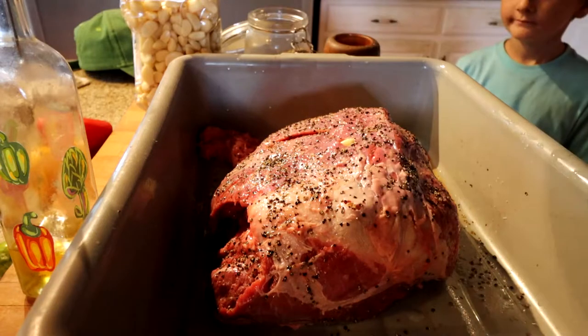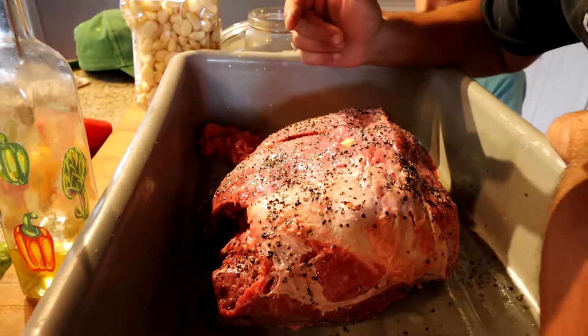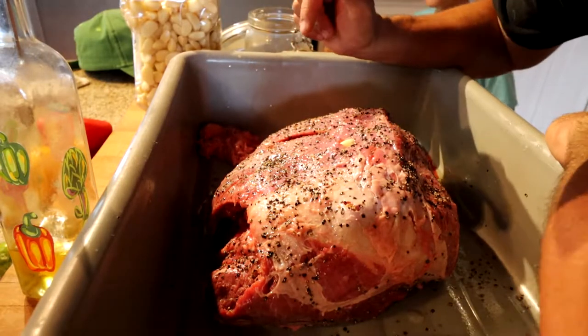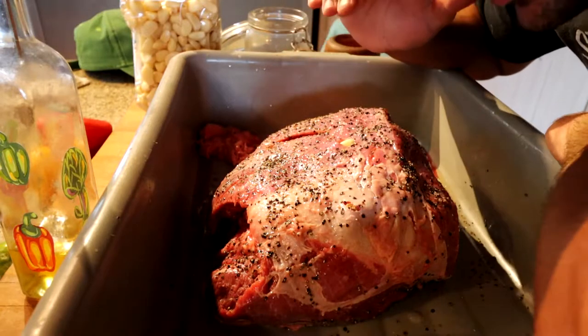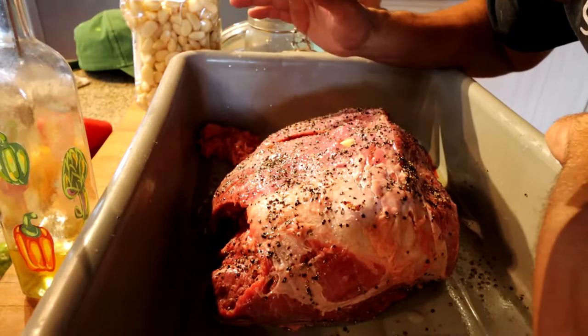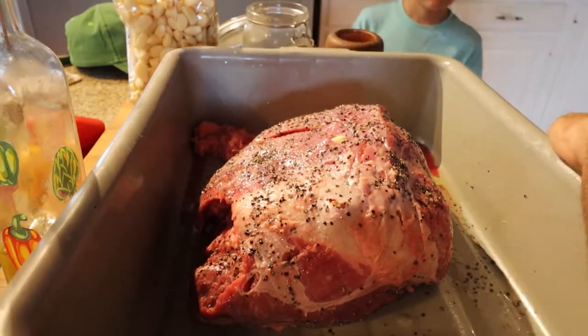It's all seasoned and ready to go. We're gonna let this rest for probably about a half an hour to 45 minutes at room temperature, because it'll take us that long to get the smoker ready. Then it's gonna go on the smoker. We're gonna throw the thermometer in it and cook it all the way to about 195 degrees, which could take close to 18 hours — because we've never done this before.